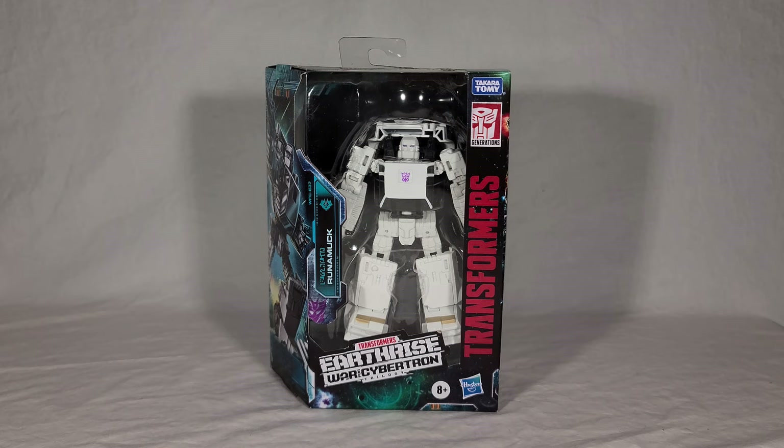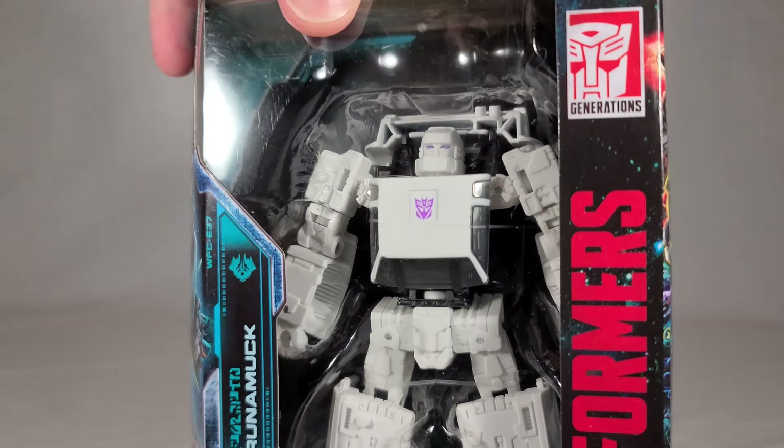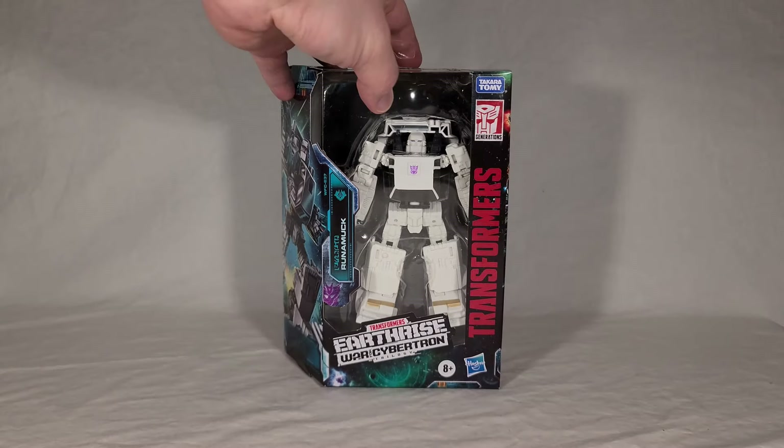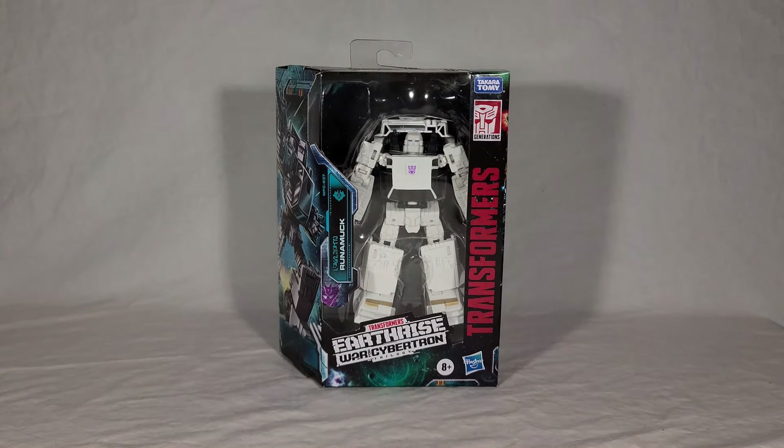I have to say he was one of the third wave figures that I wasn't super excited for because the pictures didn't really do him justice. I think a lot of that is just the whitewashing effect — because it's white plastic, you lose detail in photography. But luckily you can see he's actually really full of sculpted detail here. He doesn't feel cheap or overly simple, so I'm starting to warm up to him, though I haven't even opened it yet.